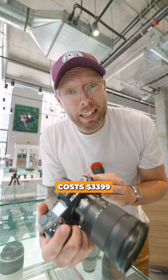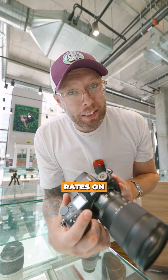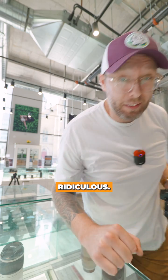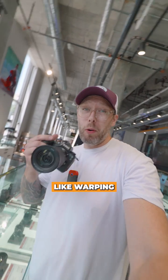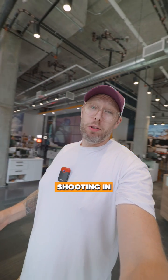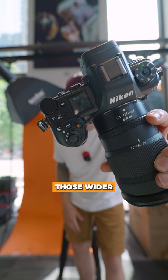This camera costs $3,399, and the burst rates on this camera are absolutely ridiculous. It's going to have super fast readout speeds, so you're not gonna see too much warping or wobbling when you're shooting in 6K modes, especially on those wider lenses.